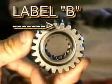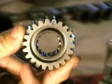Gear B — do you see the B? Make sure the B is out. Don't put it in backwards. We're going to take the nut and the two gears off the balancer, because it has to be removed before we can open the case.